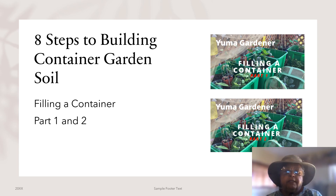Below are links to my videos filling a container part one and part two, where I walk you through the whole process.